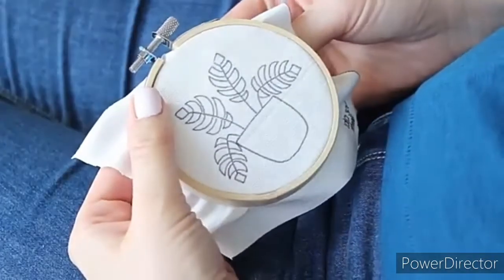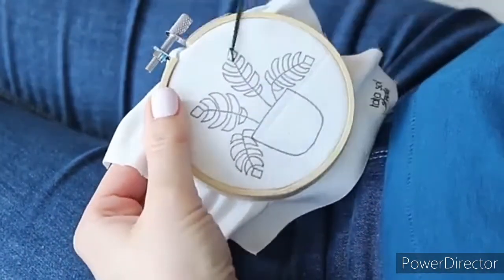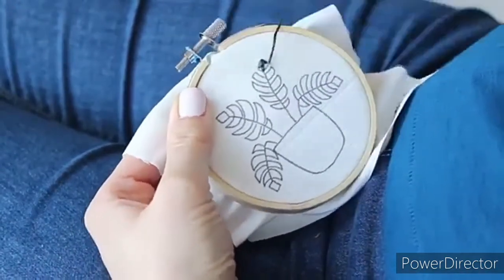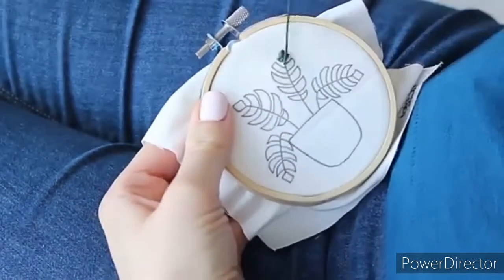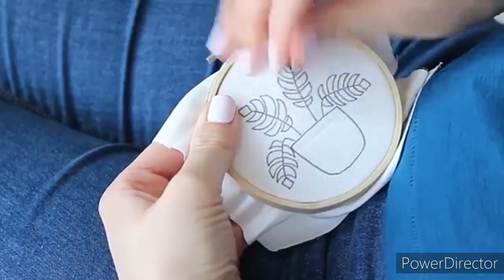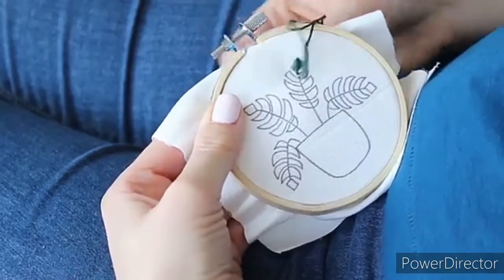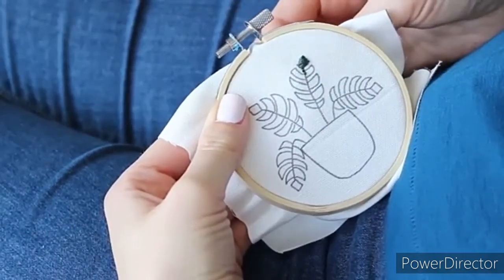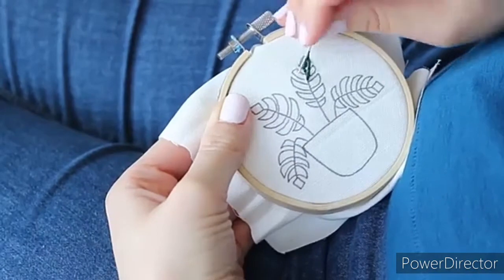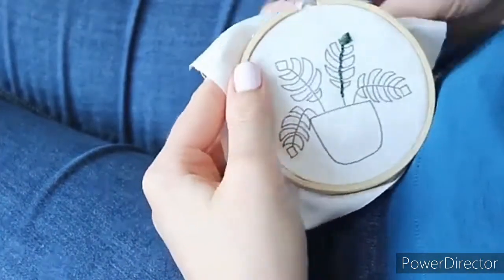The first design I will fill with satin stitch. I start from the top, make a stitch to the end of the leaf, and then start filling it from one side to the other. Then I use back stitch to do the stem — just take your needle up through the fabric and then back down about half a centimeter forward, then take a step forward again before you pull up the needle. Take your needle up and back down from where the last stitch ended.